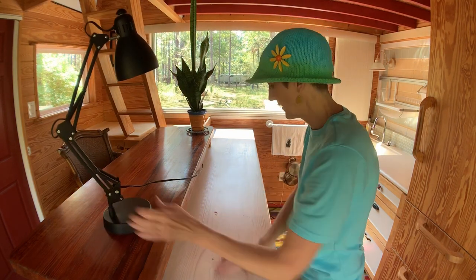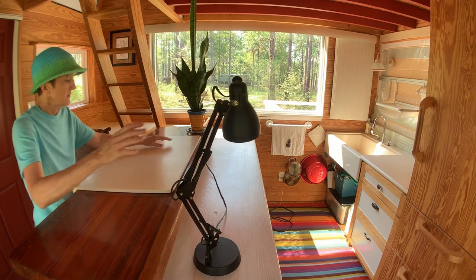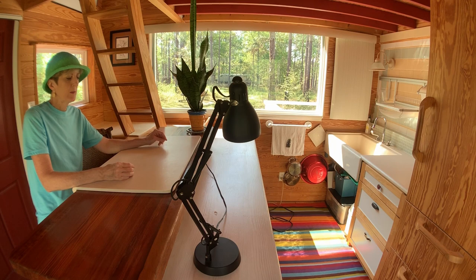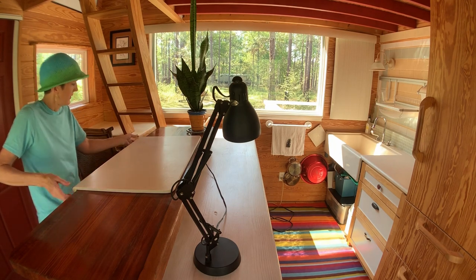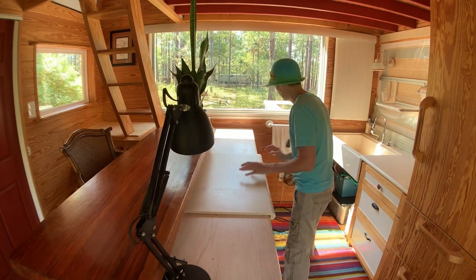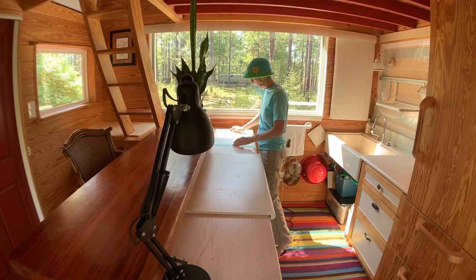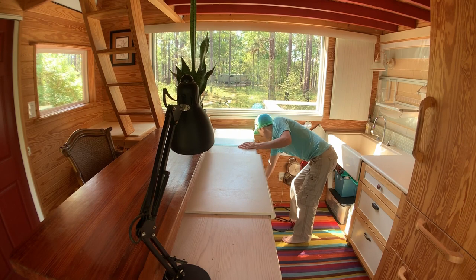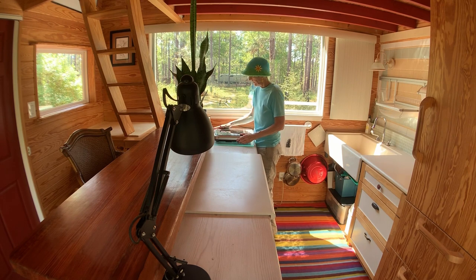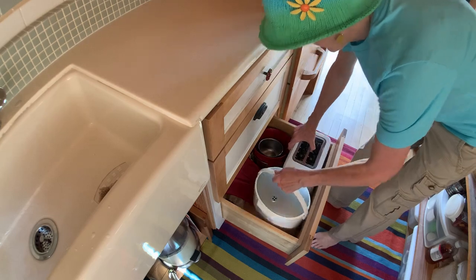My counter is not usually this empty — this is the Corian that I cut out of the sink hole. I put it here if I'm processing a lot of fruit like peeling calamondins or peaches to make jam, but usually it lives here. I have this glass cutting board that I keep here with my hot plate on it.